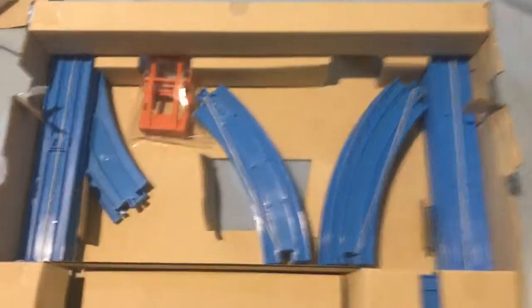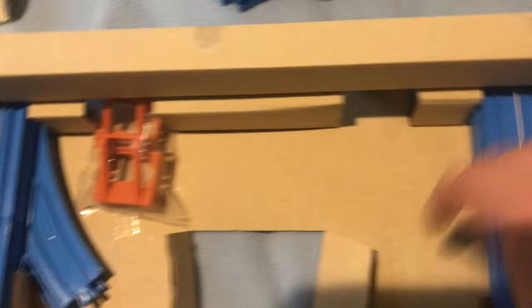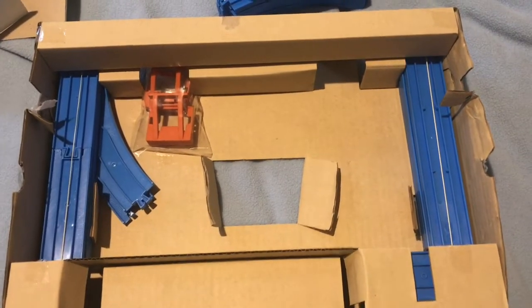We got instructions here, and then here's all the track — curves, some straights, some points, and the buffers. And also there's some more under here. I will build this set and show it in action.